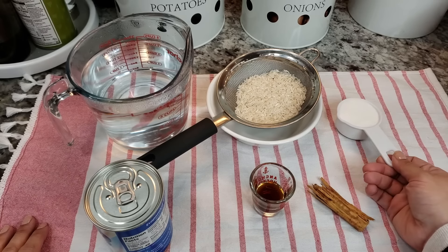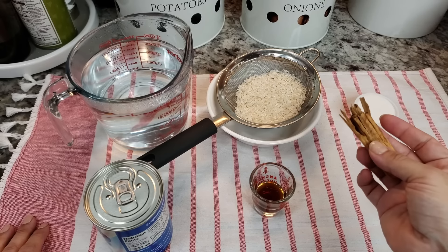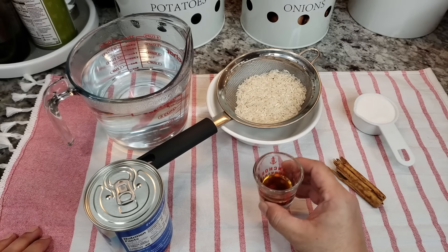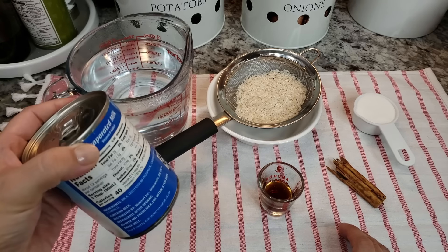I'm also going to be using a quarter cup of sugar, half of a large cinnamon stick. If you don't have cinnamon sticks you could also use a quarter teaspoon to a half teaspoon of ground cinnamon. I'm also using two teaspoons of vanilla extract and one 12-ounce can of evaporated milk.